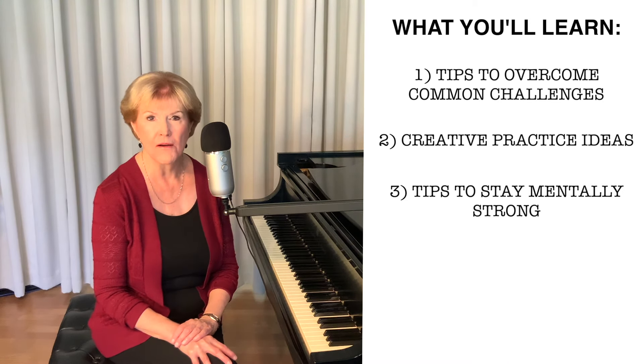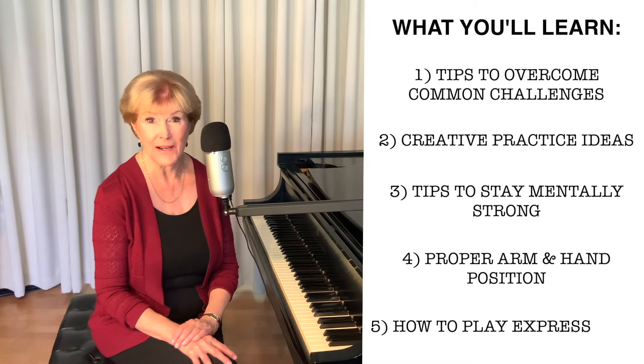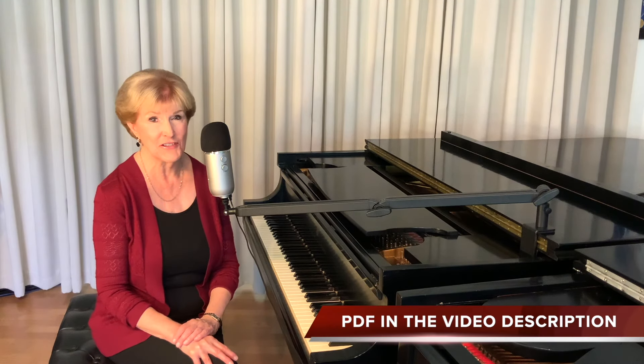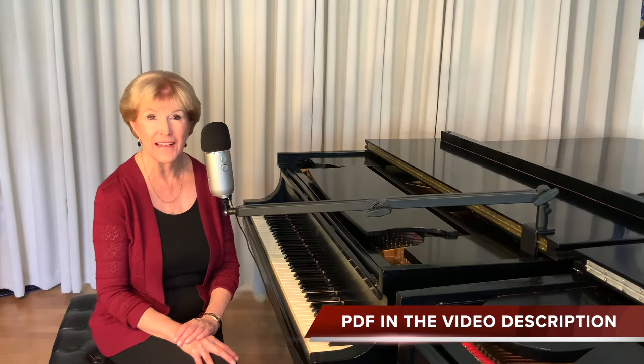I'll talk about arm and hand position and how to play it expressively. Make sure you get your Winter Wind PDF that I created just for you. This PDF has my fingering and my pedaling in the sheet music.